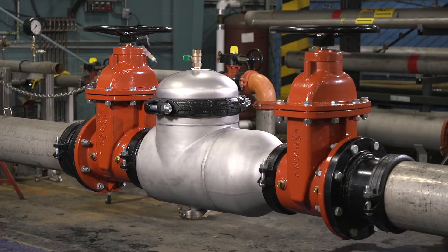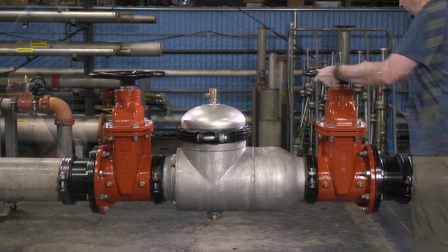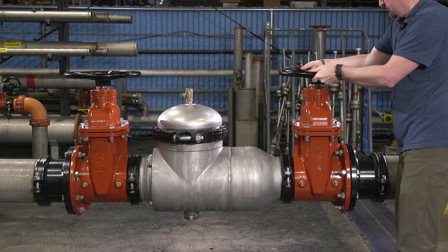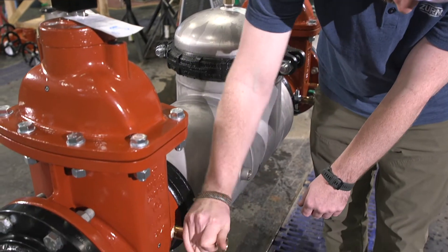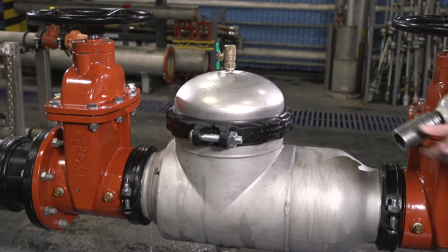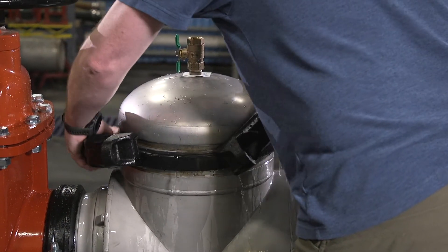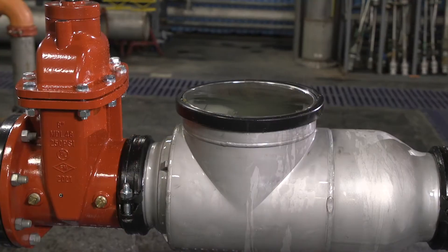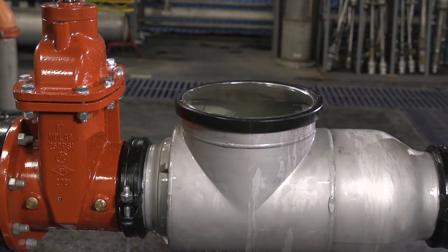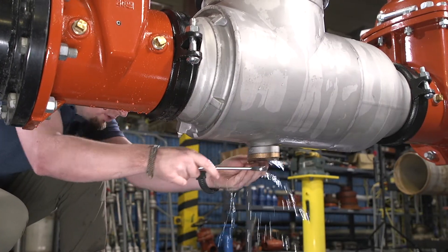Let's begin by taking the valve out of service and removing the check valves. Start by closing the inlet and outlet shutoff valves. Open the number 2, 3, and 4 test cocks to release pressure from the valve — leave them open during check valve removal and reinstallation. Loosen and remove the grooved coupling around the access cover, then remove the cover. Drain the remaining water from the assembly by loosening or removing the brass flanged cover plate on the bottom center of the valve body.